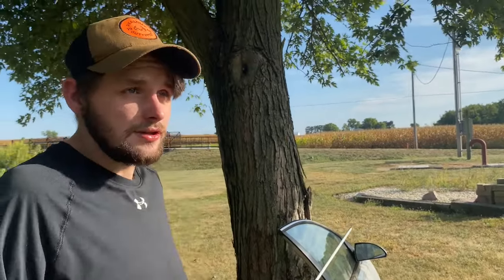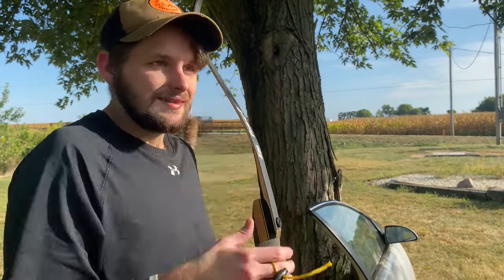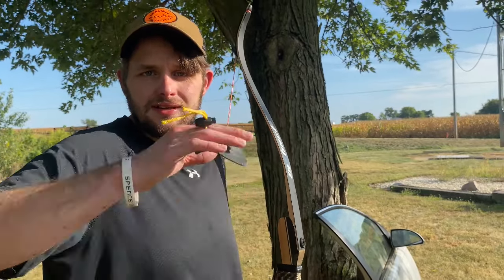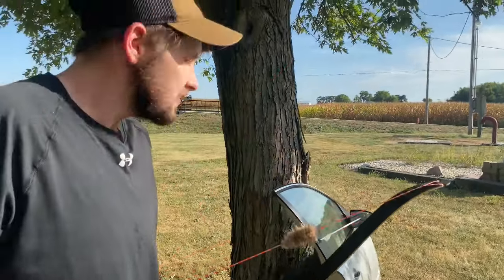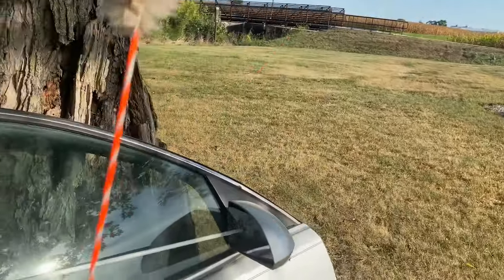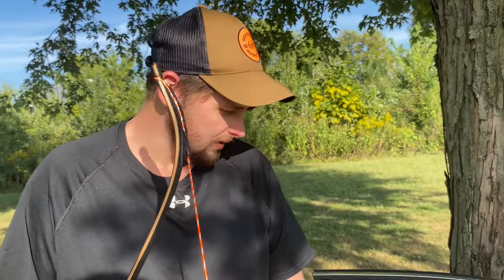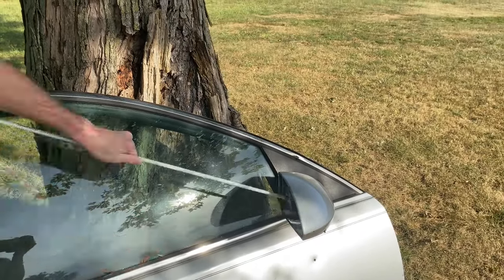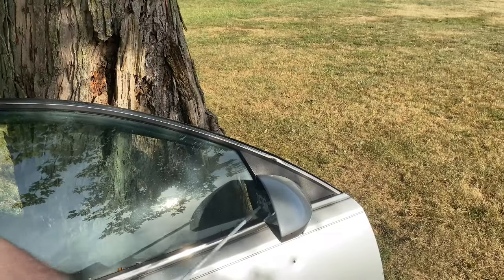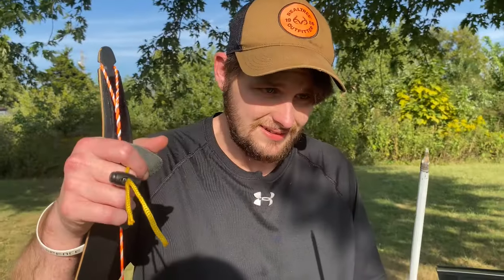The cool thing about these arrows is they come in a 12-pack, so you're not going to be short on arrows. I think they're somewhere between 20 and 40 dollars — don't quote me on that — for a 12-pack. They're super strong, super cool, and I absolutely love them.